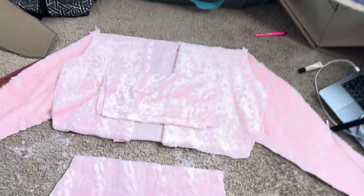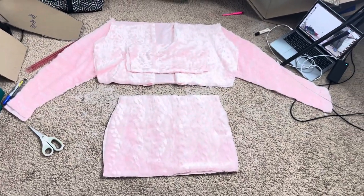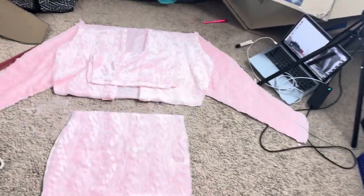Oh my god, that took a long time — just cutting out the pieces of fabric. I feel like I've been doing this forever and I didn't even start the sewing yet. I did pretty good with the cutouts, but I'm nervous — what if I just messed the whole thing up?